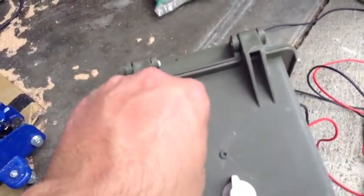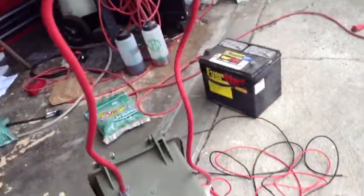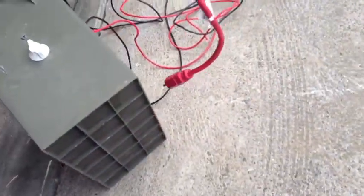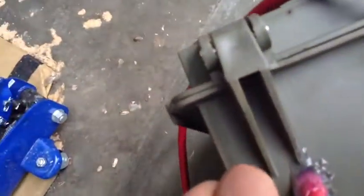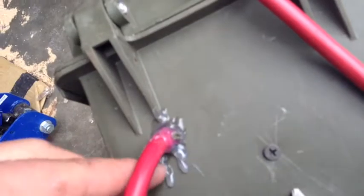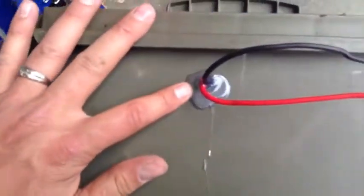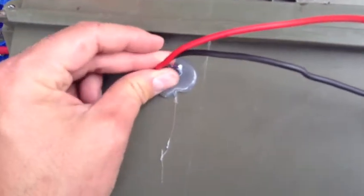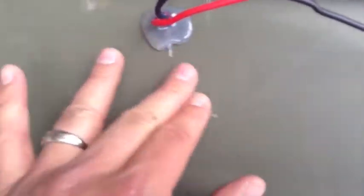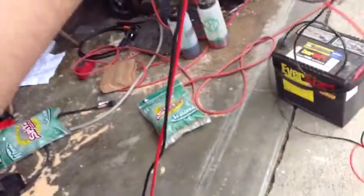Here is some 14 gauge cord — it's about four and a half feet. I used a hot glue gun to seal around here. Not the prettiest thing you ever saw. The positive and negative coming off the rectifier DC voltage — I used a glue gun to seal that up as well.